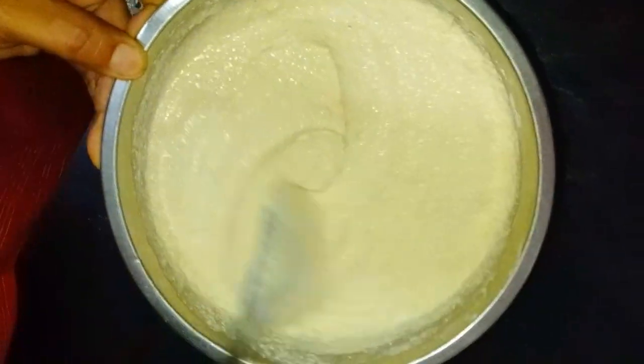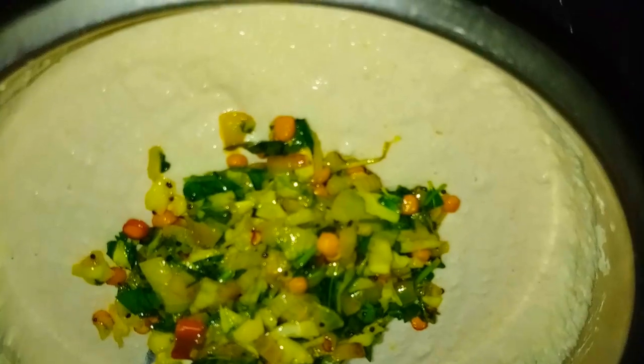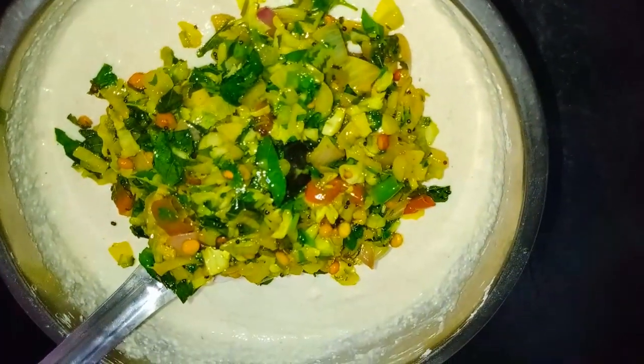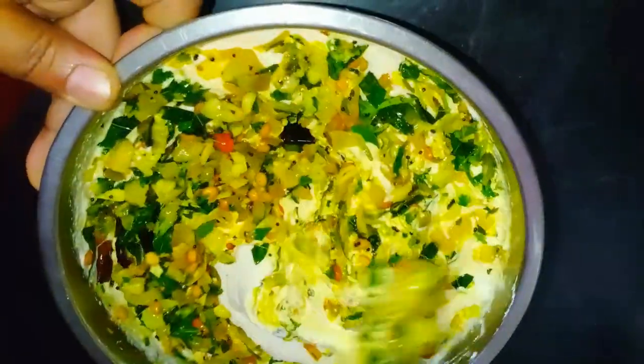We can put the cloth in the mouth, add gold or other. We can add the cloth in the mouth. We can't be used to wash the cloth in the mouth. If we don't eat the cloth then we can wash the cloth in the mouth.